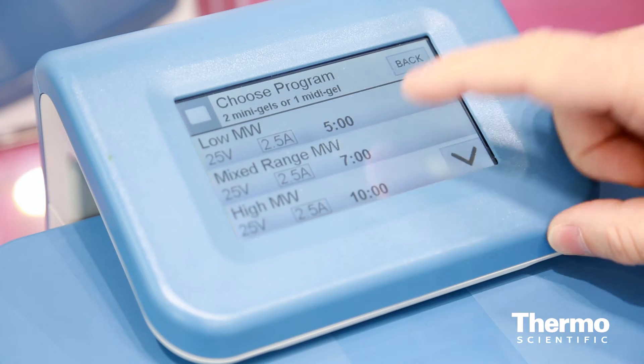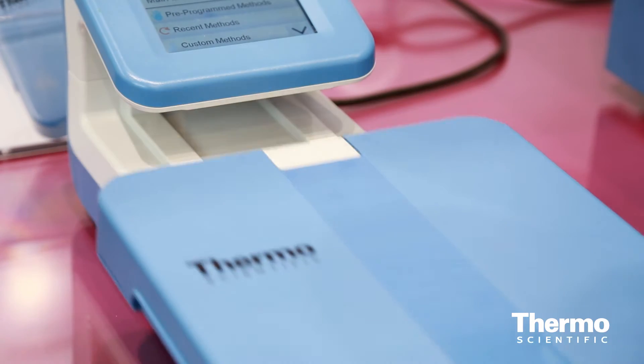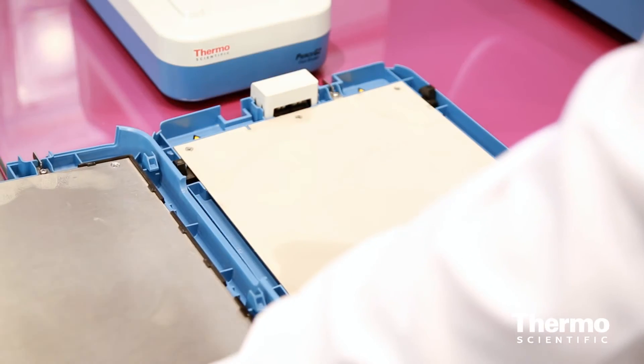The blotter is made of two parts: the control unit with a colored touchscreen, and a removable cassette which is also made in two parts, containing the two electrodes — the anode and the cathode — which are crucial for a good transfer from gels to membrane.